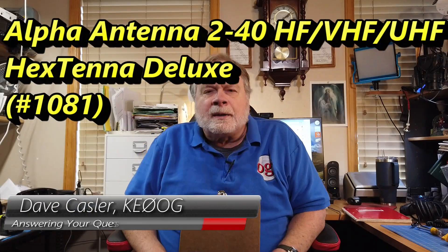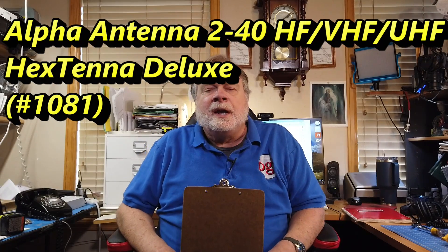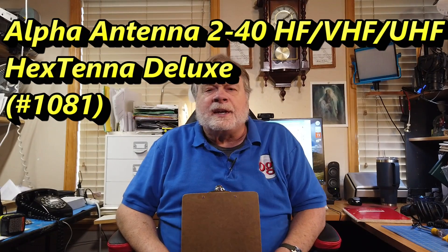Hello, Augies Worldwide. I'm Dave Kassler, amateur radio callsign KE0OG, here with another episode of Ask Dave. Today we're going to look at the test results for the alpha antenna, so-called hex antenna.